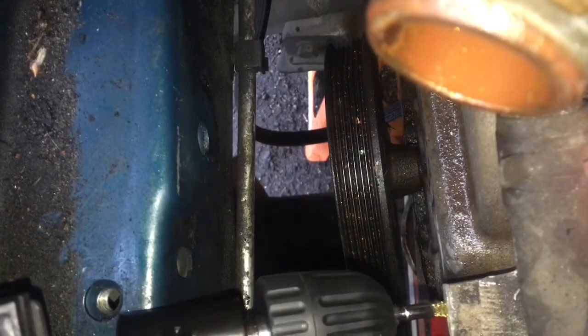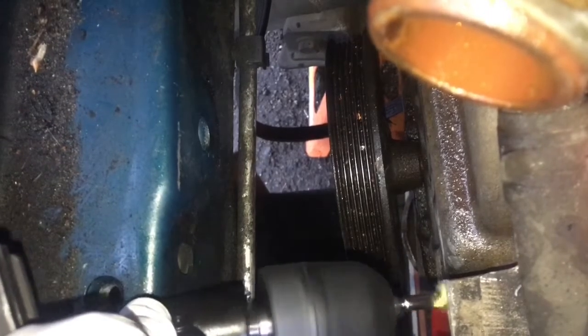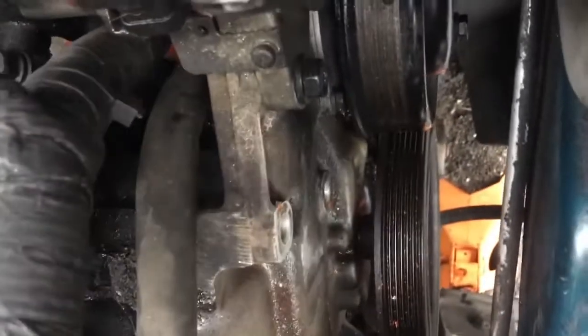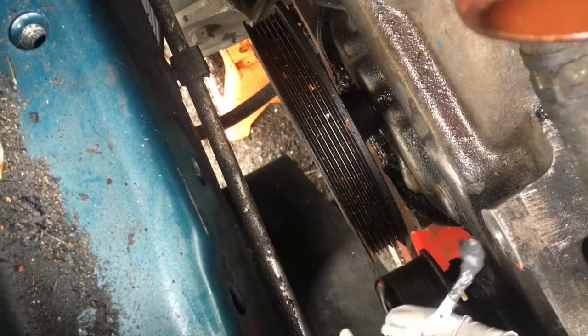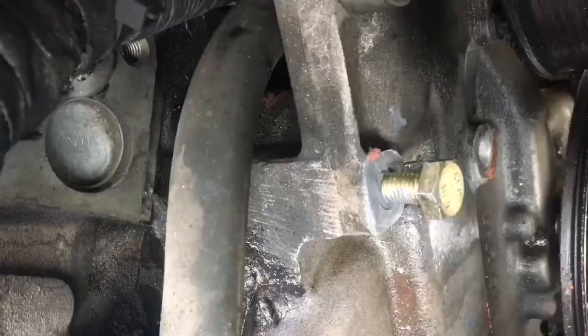Trying to see if that brush fits in there. This one's a little bigger. Still spending some time brushing out and cleaning it out.